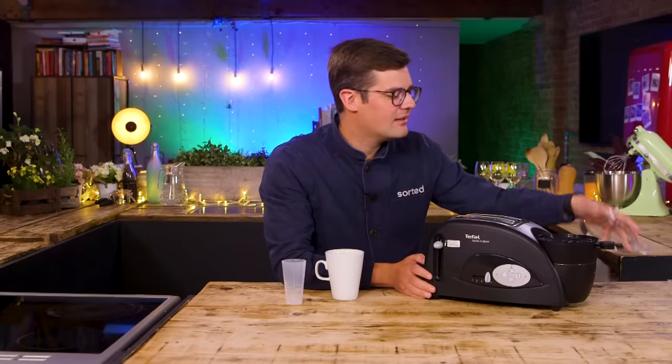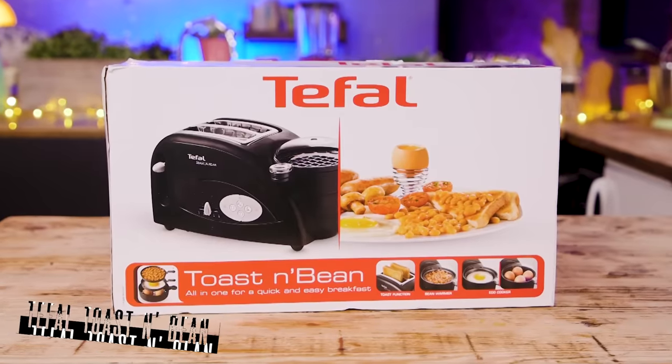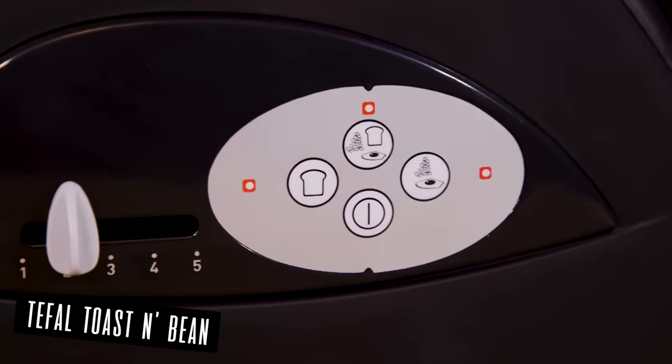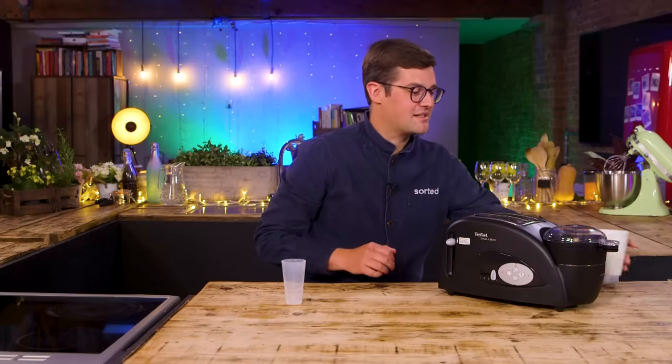That would look great on your workshop. I spotted the toast and I presumed this was for a few extra accessories, but it says on the side: bean warmer. Is this a beans on toast machine? This is the Tea Fowl Toast and Bean - also does egg - machine. Revolutionised mealtimes with the toast and bean, a unique toaster which cooks half a tin of baked beans at the same time as it makes tasty toast. Half a whole tin. I almost imagine it does - I just still question why.